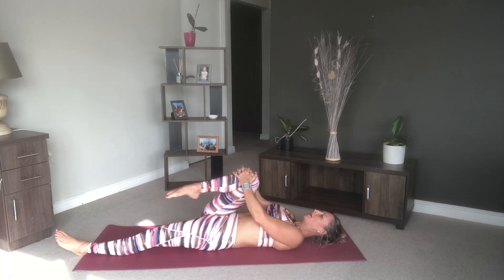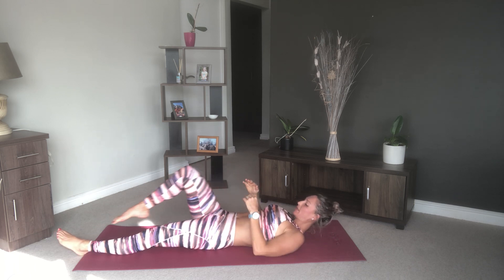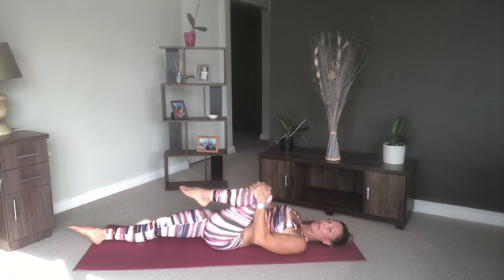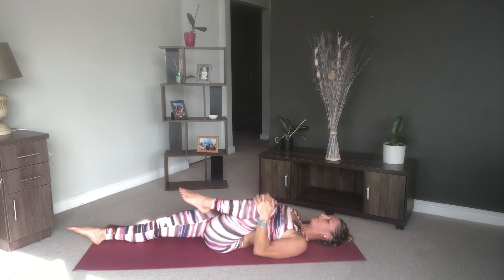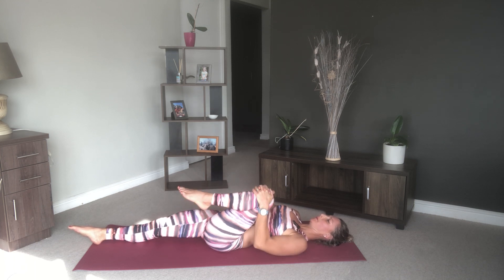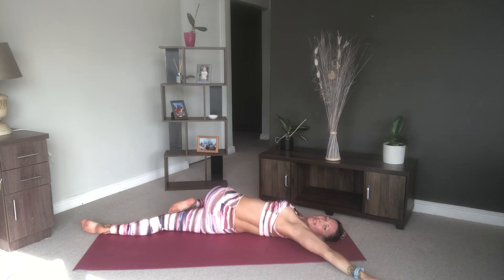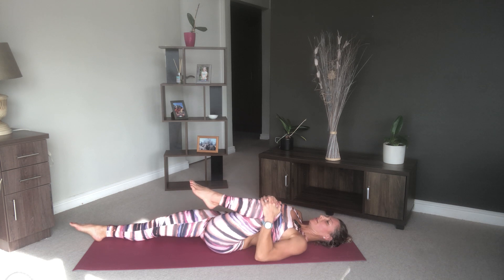Come on back — one last pull in with that knee, then change legs. Bring your left knee towards your chest. Again, add a little rock side to side just getting into that hip joint. When you're ready, bring that knee across towards the right, reach your arm towards the left, and look up towards your left hand. Just relax into this pose.